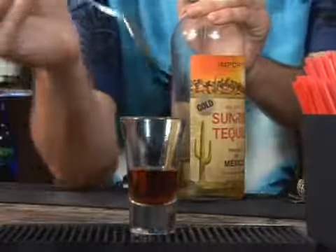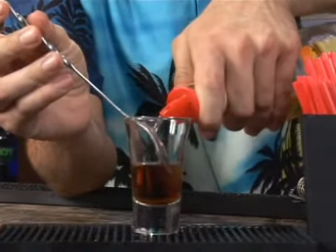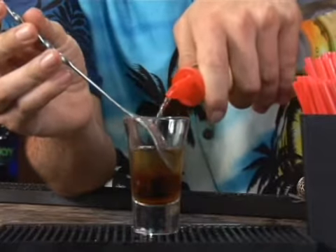After that you have your tequila. You're going to pierce your layer of amaretto and pour your tequila right onto your bar spoon, and it's going to create a distinct layer as you can see.